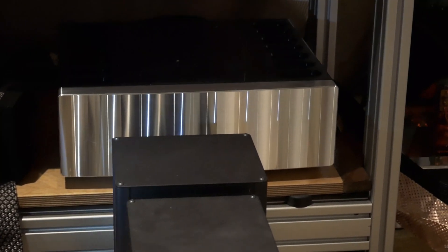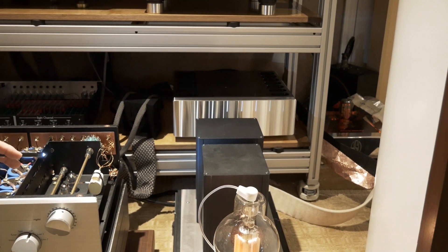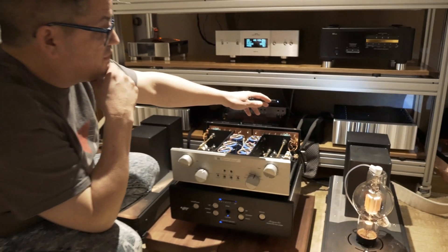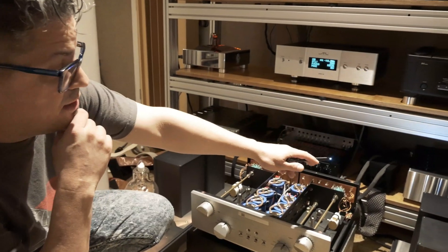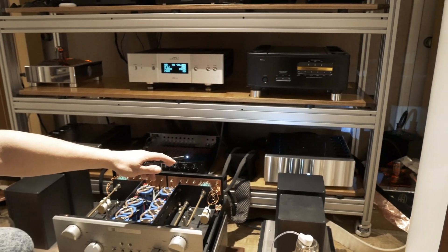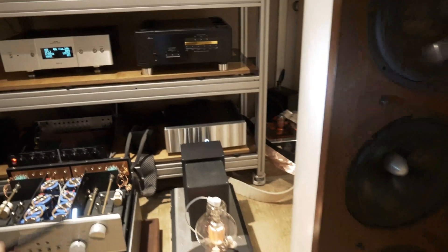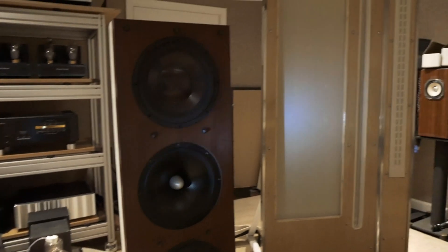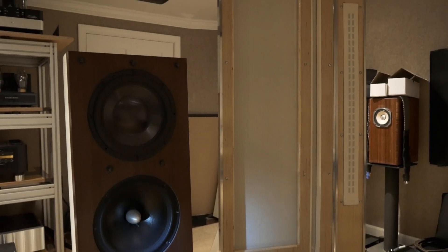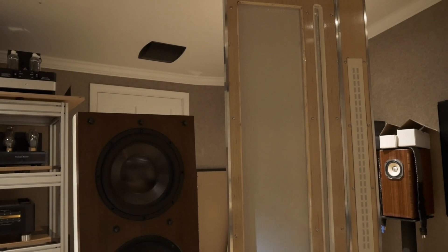The crossover divides all the frequencies so the amplifiers only amplify the frequencies that particular driver will use. There are four amps per side. We use the Jeff Rowland 625 S2 — right there and right there. These are two-channel amps, 320 watts per channel. One channel powers the subwoofer tower, and the other channel powers the woofer panel on the Magnepan.